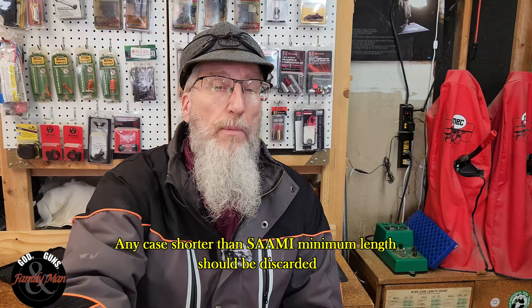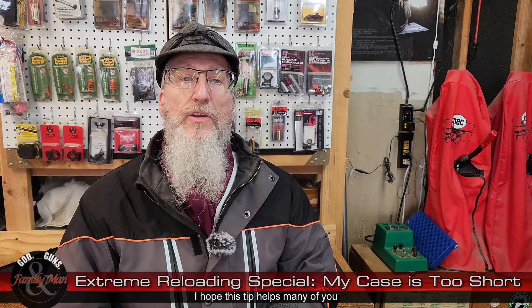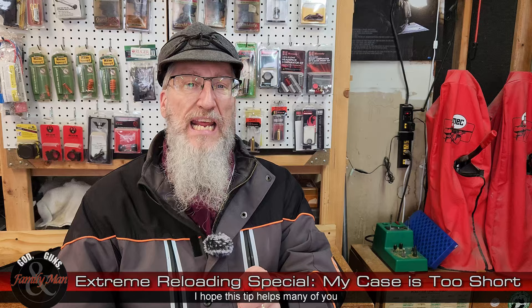We could load that one and still produce safe and reliable ammunition. If you're using a gauge like this, a case too short and falling outside SAAMI spec will show a lot of light between the case and its designated maximum length — a pretty easy way to do it. I hope this answers the question for lots of folks and helps them craft safe and reliable ammunition. Thanks for watching.